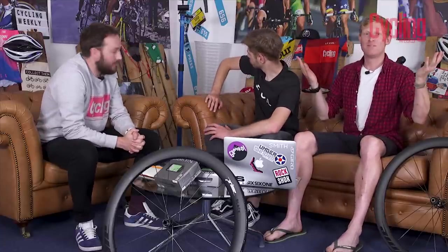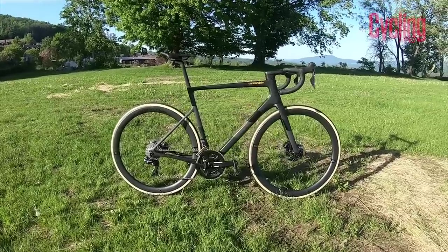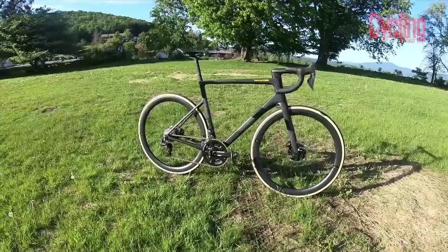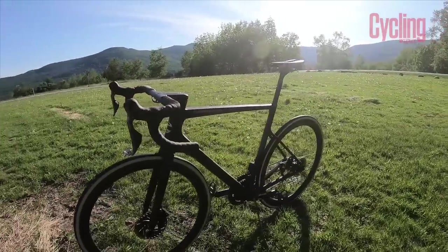That wraps up Tech of the Month. Now for Bike of the Month — keen-eyed viewers will have noticed we don't have a bike here, because James Bracey absolutely fell in love with a bike he recently rode at a launch. Cannondale has a new SuperSix Evo — the Evo 3 — and it's completely different to any previous Evo. You would have seen the launch video already, and we haven't got one in hand yet but there's one coming. Honestly, this is one of the best bikes I have ridden in a long time. James came back buzzing on Monday morning saying 'guys this bike is so cool.'